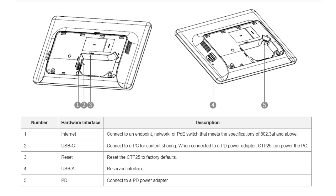Moving on to the CTP25, you'll find a USB-C port for connecting to the laptop, along with a network port if you need to wire it directly for internet access with a UTP cable. There's also a DC power input to power the panel itself, and a USB-A port for reserved interface. Both devices are designed with simplicity in mind, offering all the connectivity you need while keeping things easy to manage.